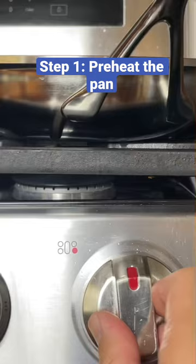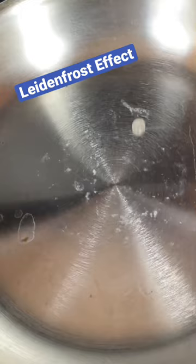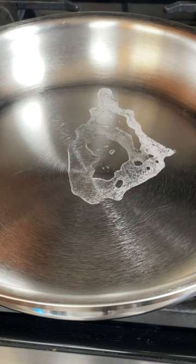To check if your pan is hot enough, put a small drop of water in the pan. The water should bead into a ball and roll around the pan. This reaction is referred to as the Leidenfrost effect. If the pan is too cold, the water will bubble and evaporate. If the pan is too hot, the water will break into small droplets and ping around the pan.